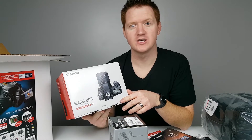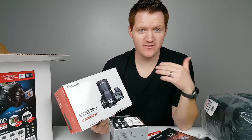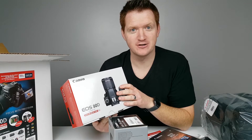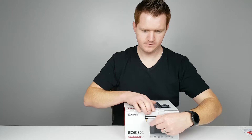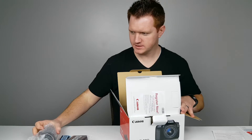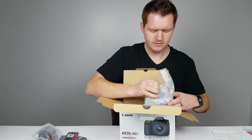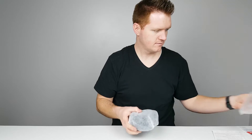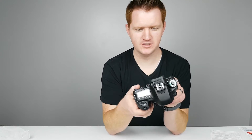This at Costco right now is $1,399. Check Amazon — the links are below to get the best deal possible right now. Let's open this up and see what it looks like. Battery charger, another battery, the 18 to 55 millimeter lens, a strap. Here is the camera — looks awesome.